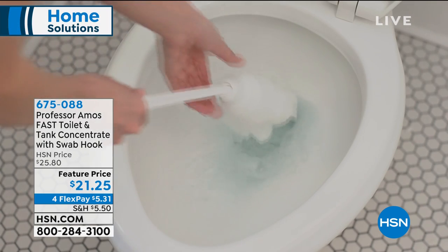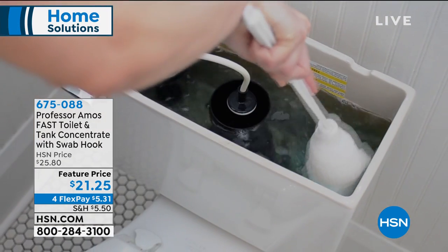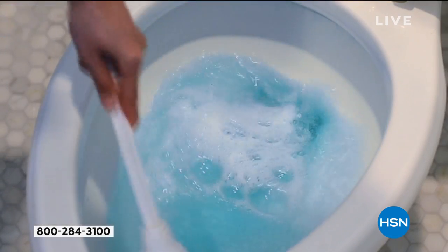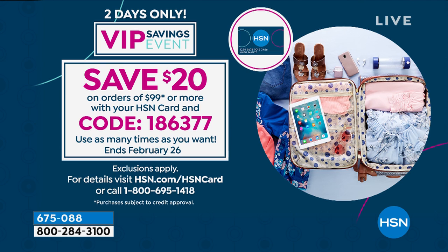So if you want to get it, it's a featured price point. That flex payment — Four Flex goes away at midnight, so dive in while you can. Also expiring at the end of the day today: our VIP savings event. If you have an HSN credit card or you'd like to get one, you're gonna want to use it today, because every time you spend $99, use coupon code 1-86377 and you'll take $20 off your purchase. You can use that as many times as you want until the end of the day, so don't miss out on that one.